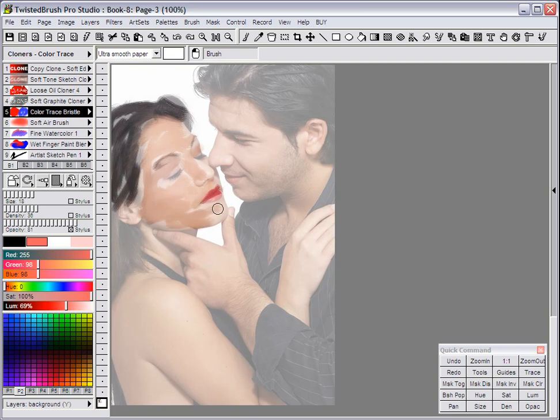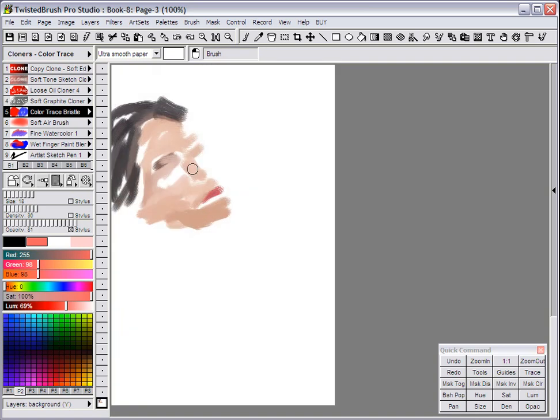You can get a more painterly effect and more control with Color Trace Cloners. It's similar to as if you were manually selecting the colors and just had your Trace option turned on. So it gives you a little more control, but it's again based on cloning.